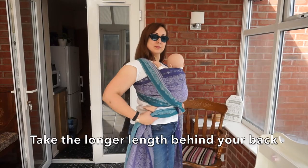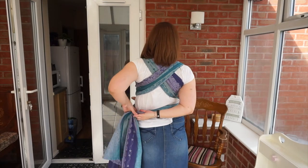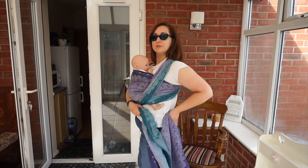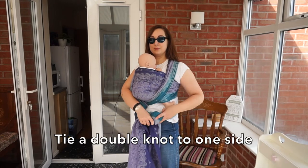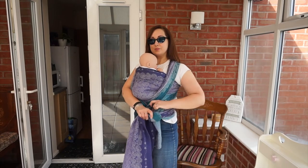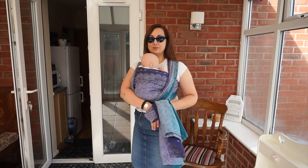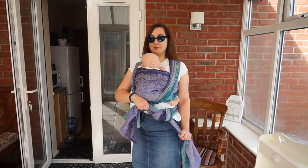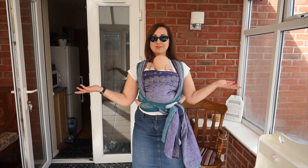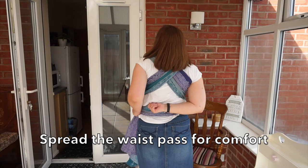Take the longer length behind your back. Tie a double knot to one side. Spread the waist pass for comfort.